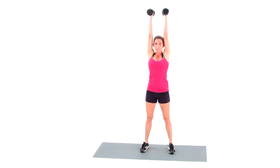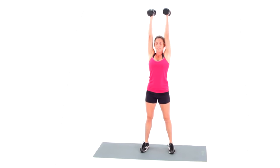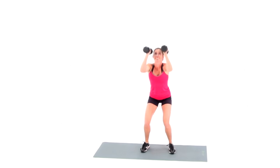The deltoids will work to press the bells, but the powerful hip thrust, which is driven by the glutes, should greatly assist the lift.